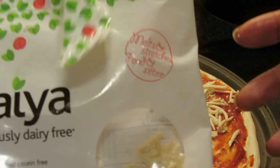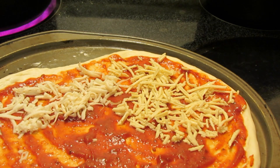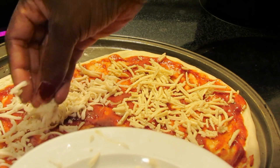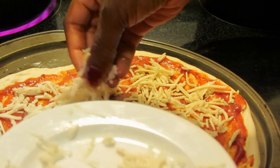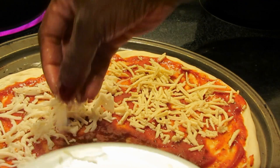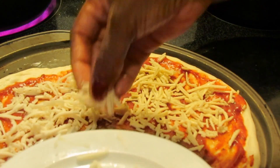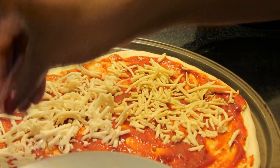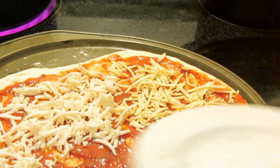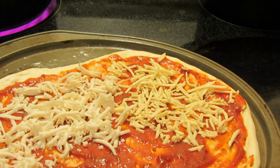The Daiya has a slightly stronger taste, but similar overall. I'm going to make both on pizza and compare how they turn out. I'm actually going to put a bit of regular mozzarella cheese on here as well so my daughter can have a portion of the pizza. I'll be back when I've got all my toppings on and it's out of the oven.